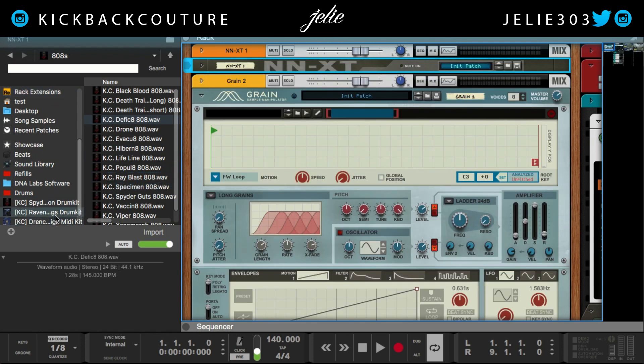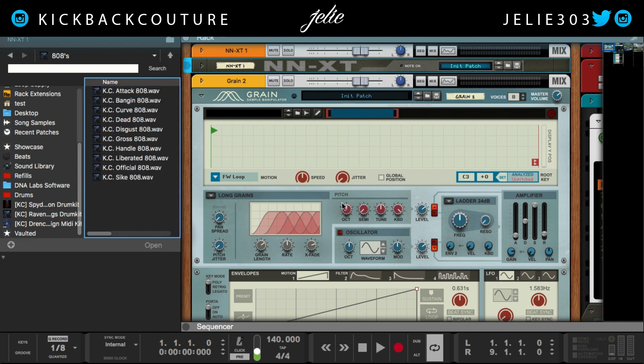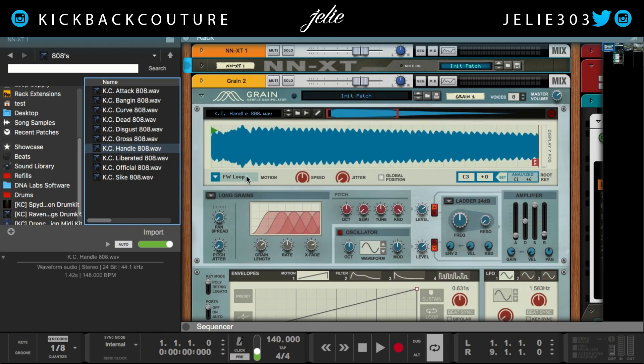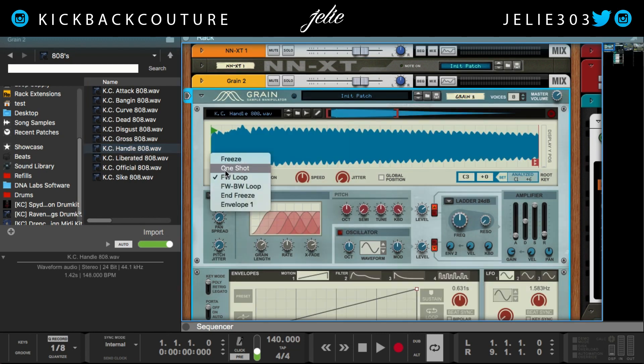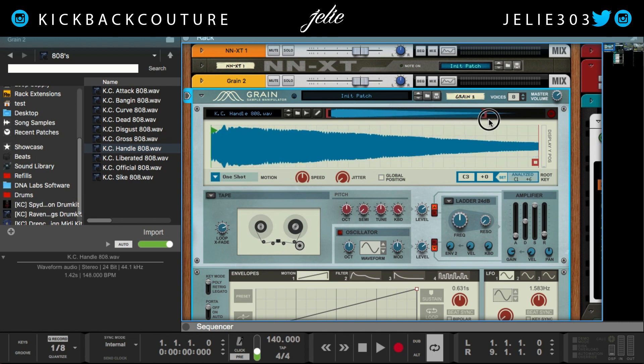Moving on to Grain — our 808s are going to be from Raven Wings. Let's go with Handle. I have a video on setting up 808s in Grain, but what you want to do is put it on one shot, change the algorithm to tape, drag out the bracket so that you get the entire sample, and then hit the set button. Our sample is at C1.